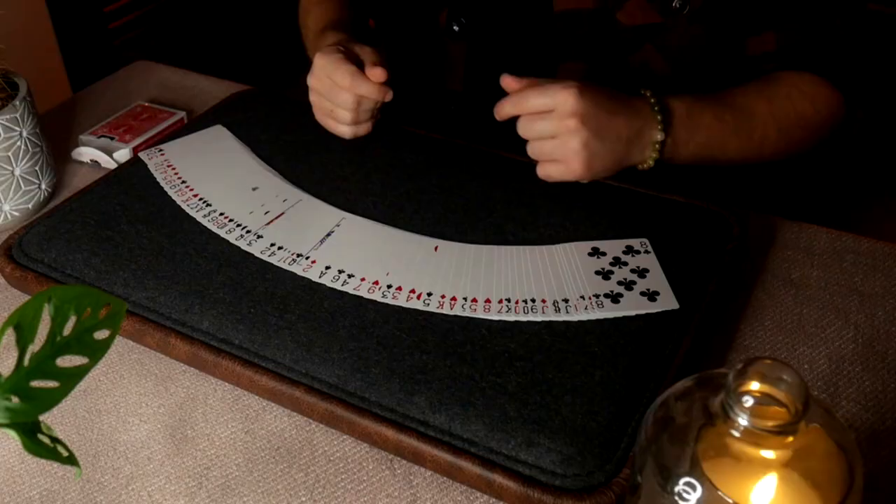Usually when you fan cards, you want the pips to be at the spectator's end so they can see them. So you either learn to fan a different way — the way right-handed people fan — or you fan on a table. It's a little easier for a left-handed person to fan on a table, and then you can see all the pips nice and clean.